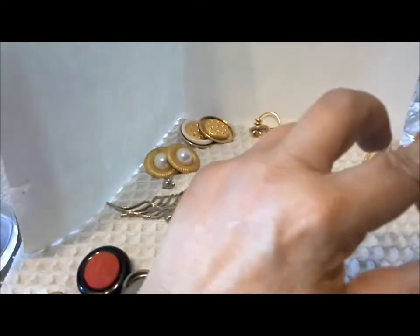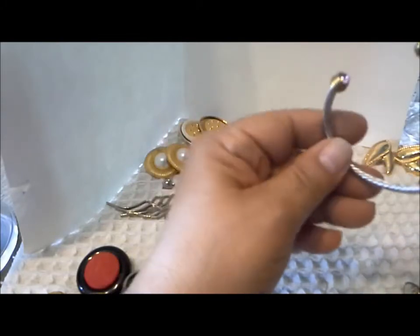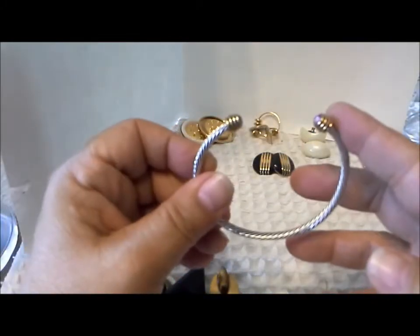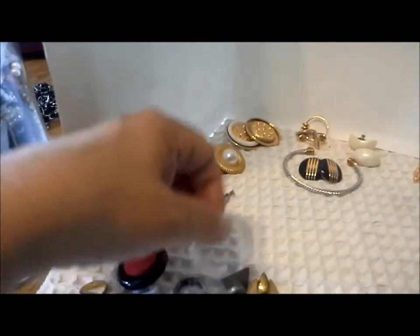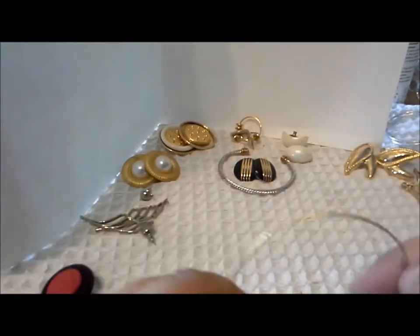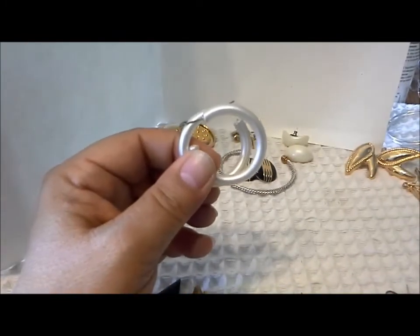Here's a bracelet — nice little purpley-pink stones on the ends. No markings, but a pretty color. And here's another bangle to go with those thin bangles, and another pair of plastic earrings.